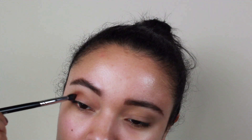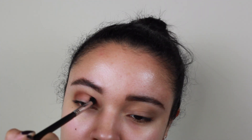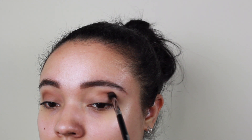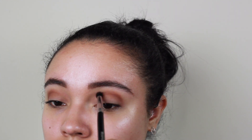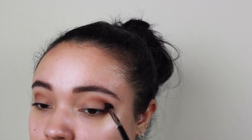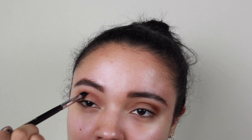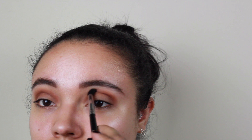So first we're going to take that brown shade and place it into the crease before we get a little crazy with the blending out. I feel like this is the best method I've found in terms of getting my eyeshadow where I want it, so that when I go to blend it out, I'm not blending it in a place I don't want it to be. The key to a good eyeshadow look is lots of blending.